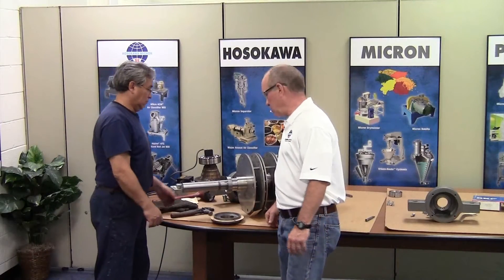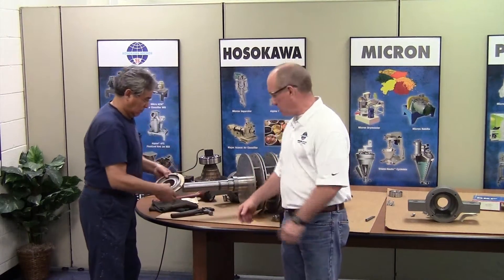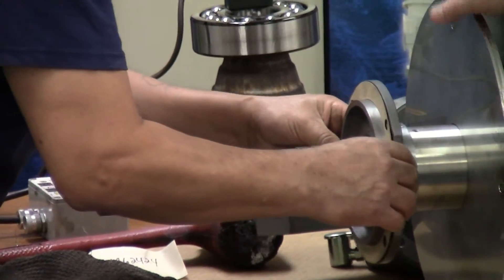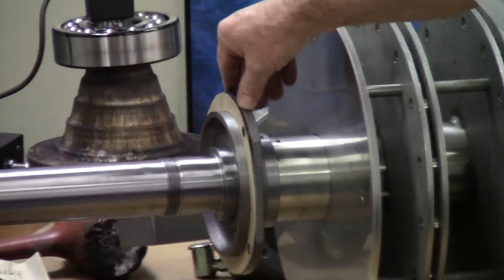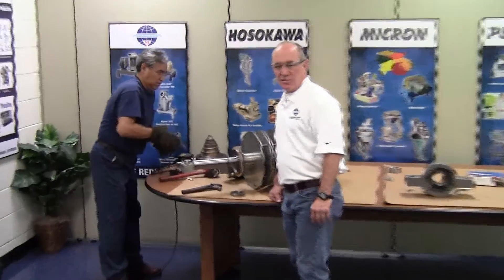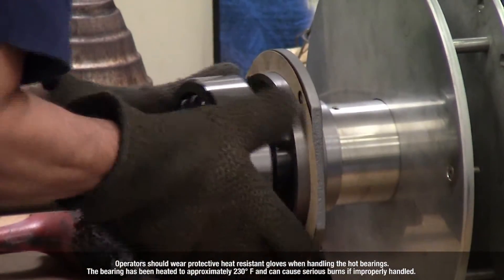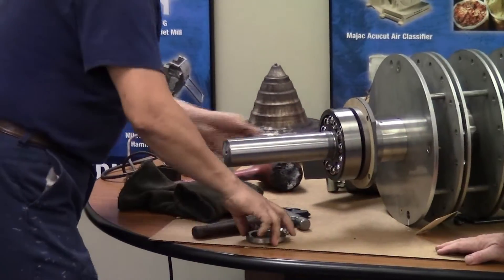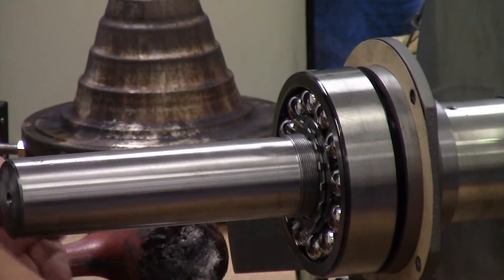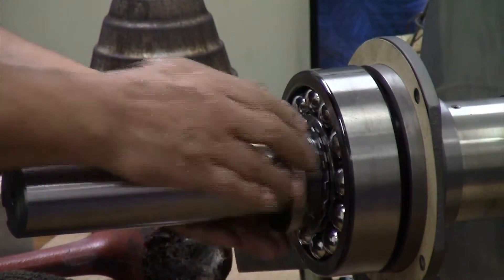Lewis has installed the opposite drive side bearing, and while we're waiting for that to cool so we can install the bearing housing, he'll be installing the pieces on the drive side. First the flinger, followed by the end cover with the gasket. Then the alarm goes off and Lewis installs the bearing on the drive side, followed by the hardware, getting that bearing tightened up with the lock nut tightened and the lock washer tabbed in place.